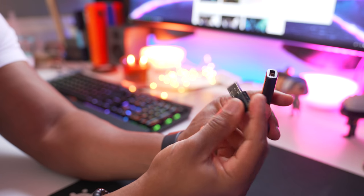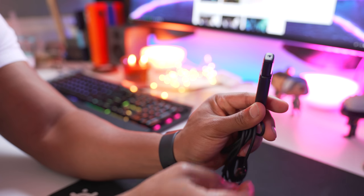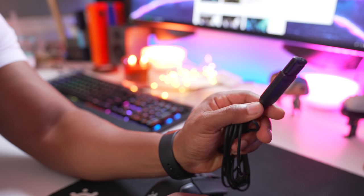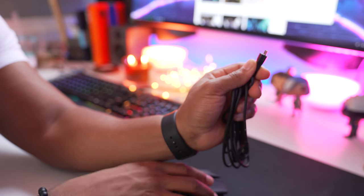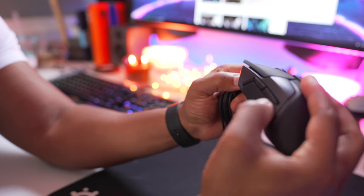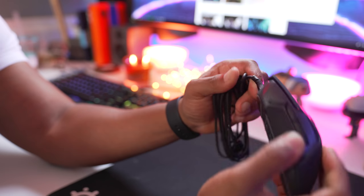Before we begin, don't forget to subscribe to the channel for more headphone, computer, and phone reviews coming soon. In the box you'll find the mouse and the cord, which is super soft rubber and feels super nice, so when you charge your mouse you won't get that nasty cord drag like on Logitech mice. It connects via a micro-USB connector on the front.